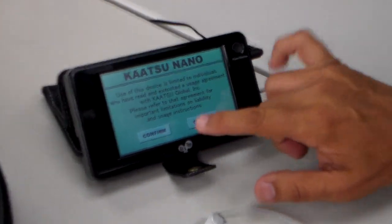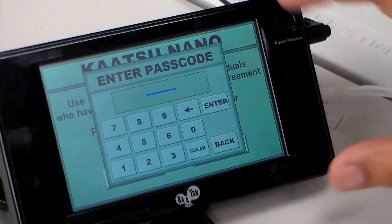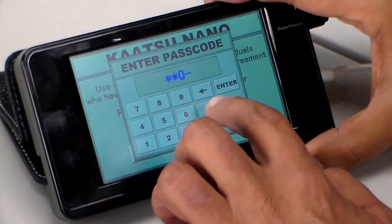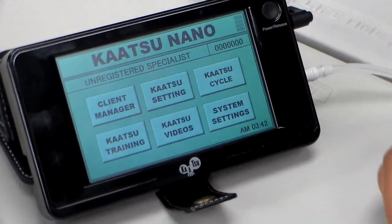Then on the next screen, you just confirm that you will use it according to our specifications. The passcode is 0000, and enter. And now you're in the main screen.